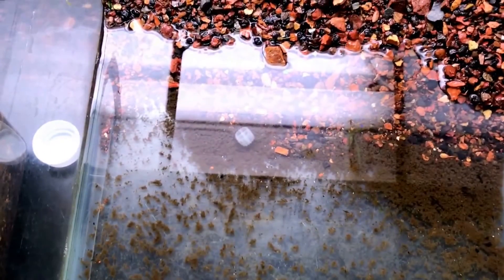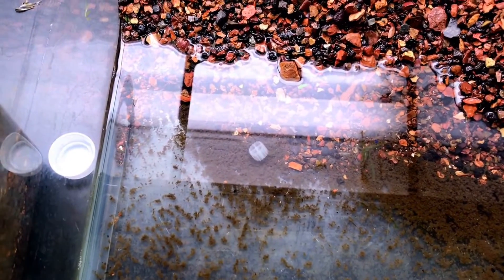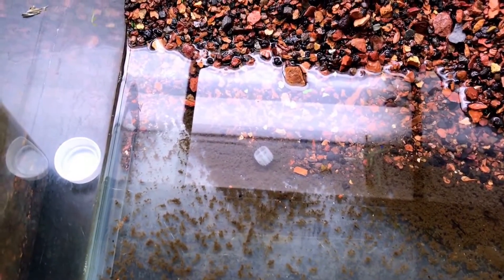Let me try to get the camera to focus better on the fry — the bulbs are throwing it off. As you can see, I already broke down this tank. I was trying to see if there are any scuds or amphipods left in here — I'm not seeing any.